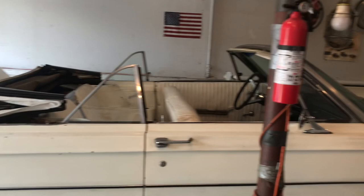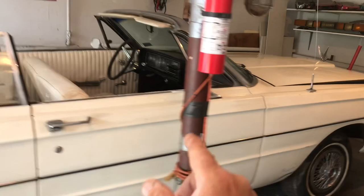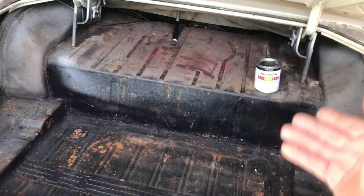Hey y'all, making bacon today. I'm going to take a break from doing the brakes because I had to order some flex hoses for the front — the rubber lines for the front of the car — and I'm waiting for that to come in. Meanwhile, I think I'm going to do something fun on the car: I'm going to paint the trunk. I know you're thinking, what's the big deal about the trunk? I'm going to paint it flat black — it's a pretty solid, nice-looking trunk.